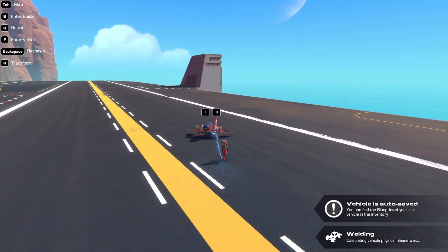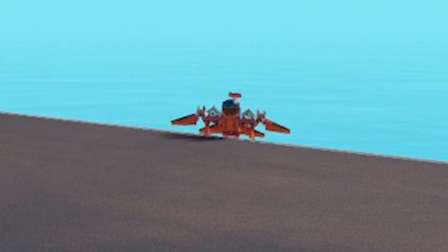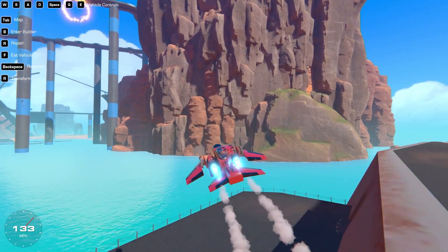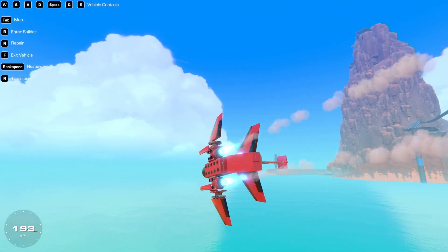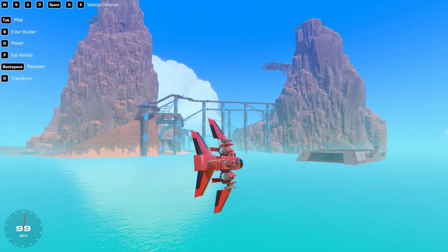So there is my plane — hey, where are you going? Come back! Oh it's gone. Anyway, now we'll jump in and have a go and see whether it does actually fly. And yes, we are definitely flying now — this is actually not too bad. This flies absolutely perfectly if I'm honest.